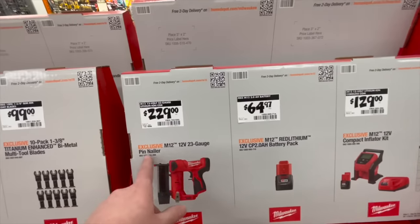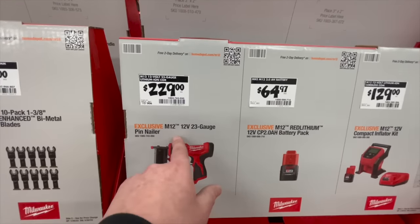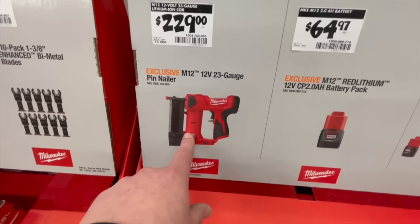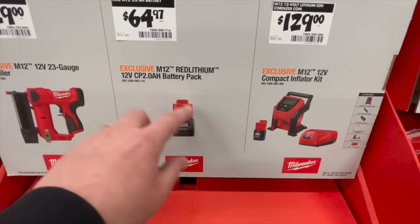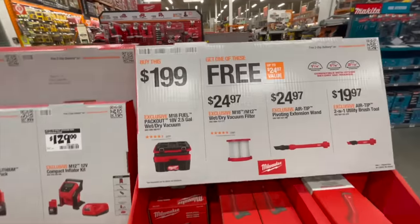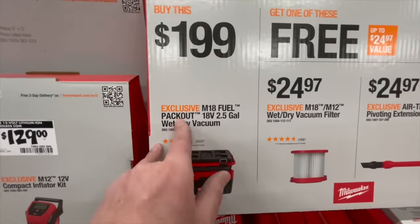$229 for the M12 23-gauge pin nailer — that's a nice little nailer. The DeWalt Atomic pin nailer is huge compared to it, so it's not bad. $64.97 for the 2 amp hour M12 battery, $129 for the M12 compact inflator kit, $199 for the M18 2.5-gallon wet/dry vac.